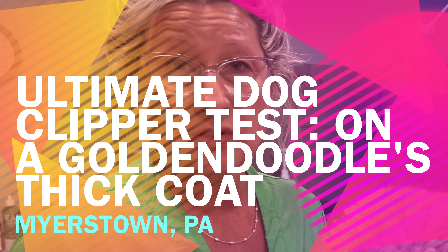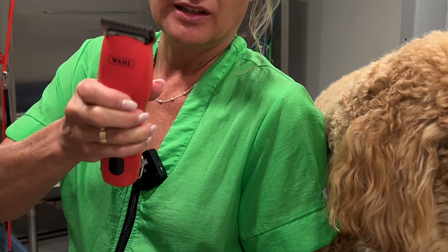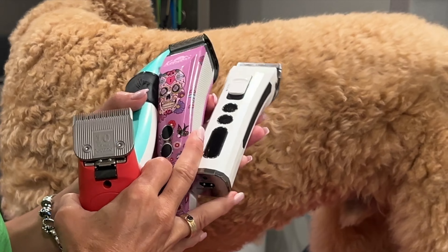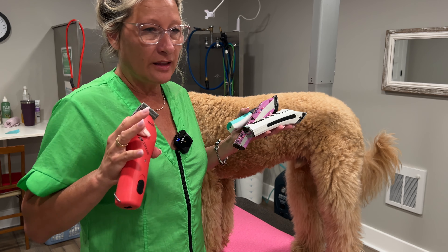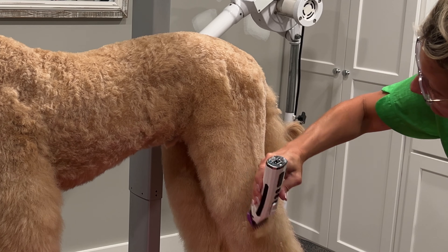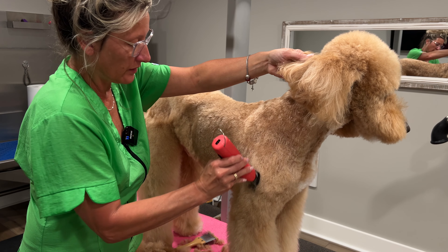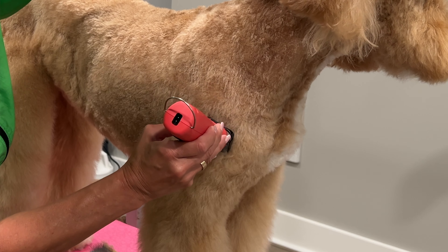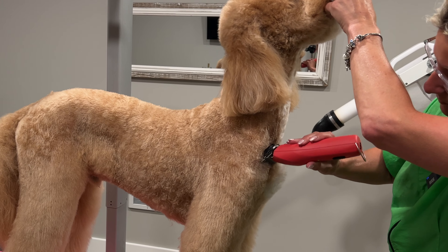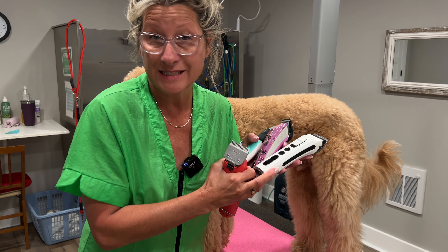Today we're going to put some clippers to the test. I have all these clippers — these are adjustable blade clippers, and this is a detachable blade clipper. Adjustable blade clippers are becoming the thing everybody is gravitating towards in dog grooming for full grooms. Yes, they can do it, but I'm going to show you that there are limitations — differences in the work they produce and the amount of time it takes each type of clipper to produce pleasing results.